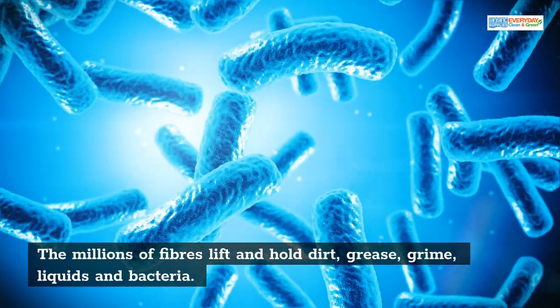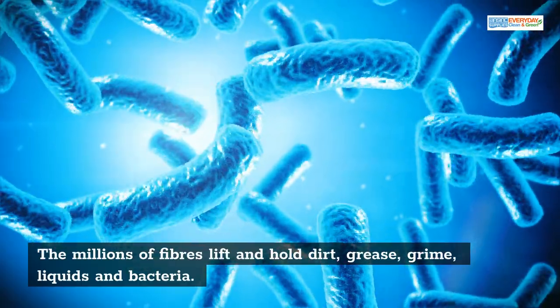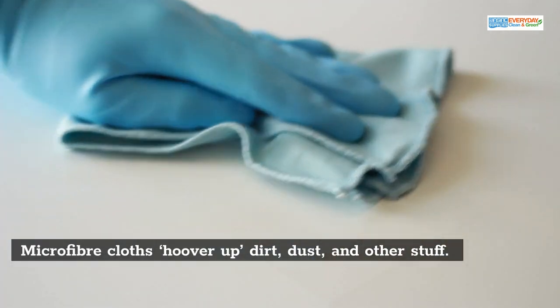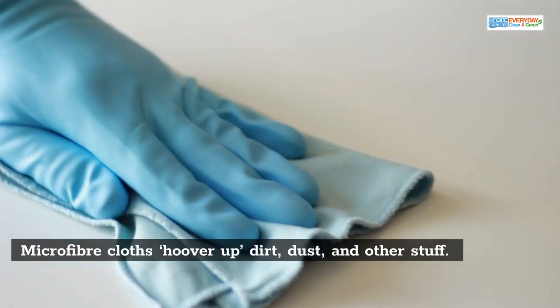The millions of fibres lift and hold dirt, grease, grime, liquids, and bacteria. Microfibre cloths can hoover up dirt, dust, and other stuff.